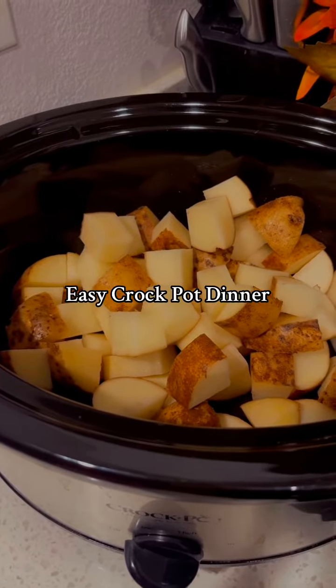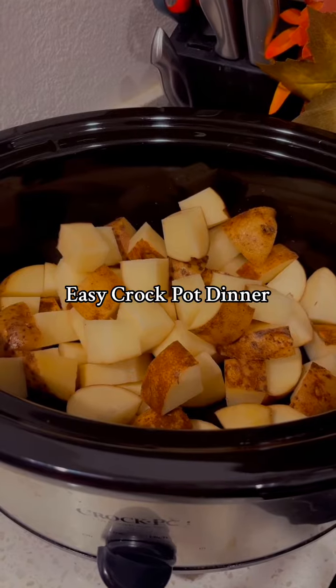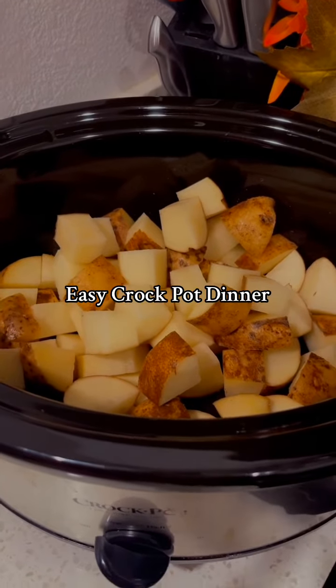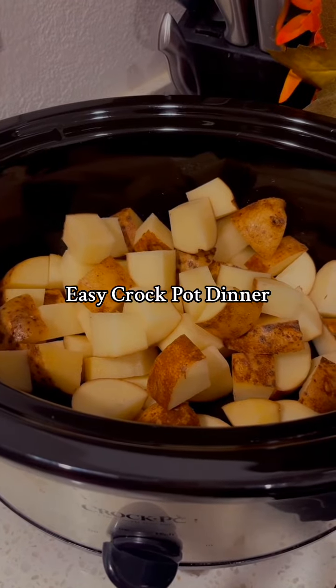First you're gonna wash and then cut up some potatoes. We do about four large potatoes, but it really depends on how much you want to eat. Then we're gonna add some oil, salt, and pepper.